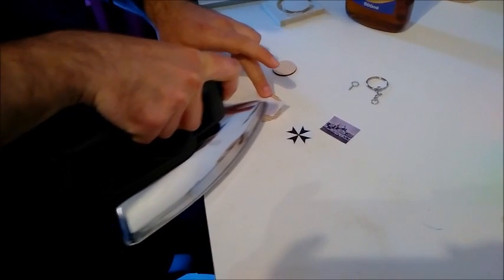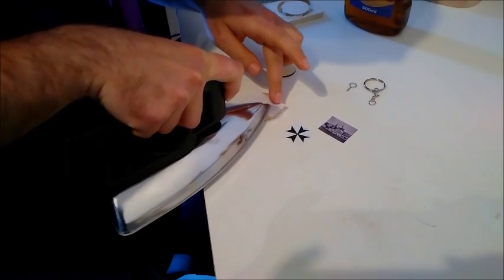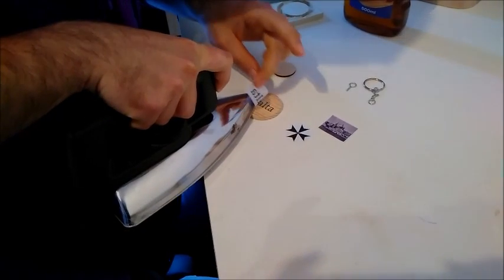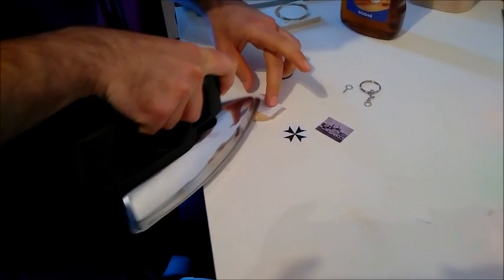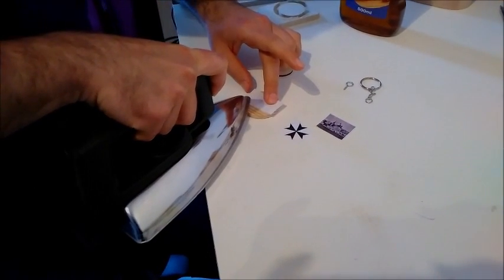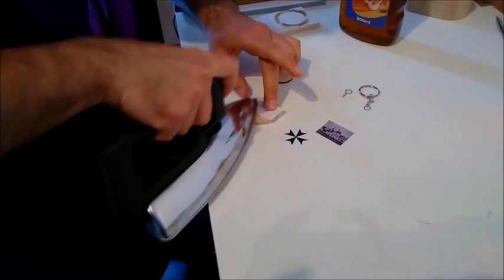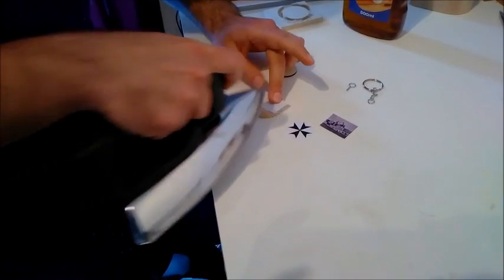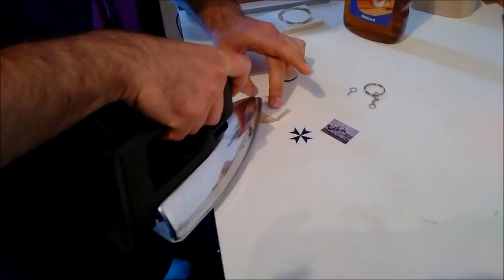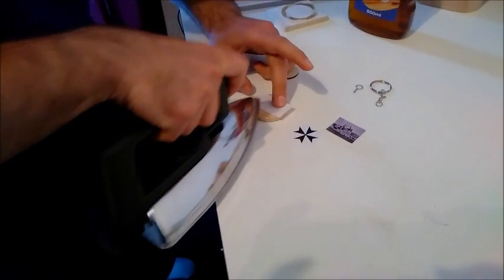Note that the picture needs to be printed with a laser jet printer, not with a normal color printer. Also, the wood needs to be sanded well so you can apply the picture better — because if you have some bumps, you don't want to apply it on those places.